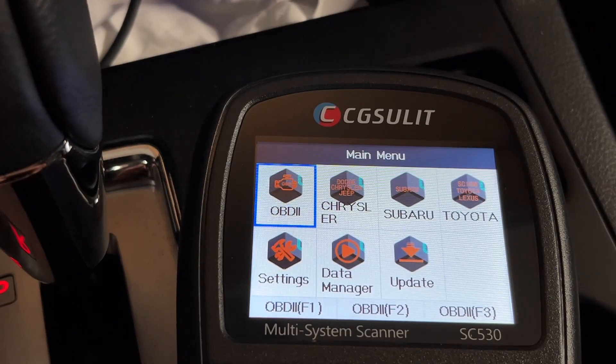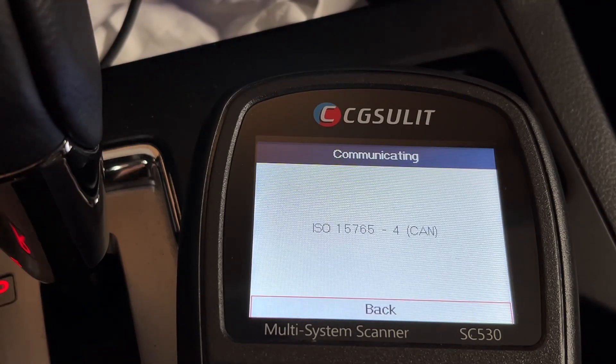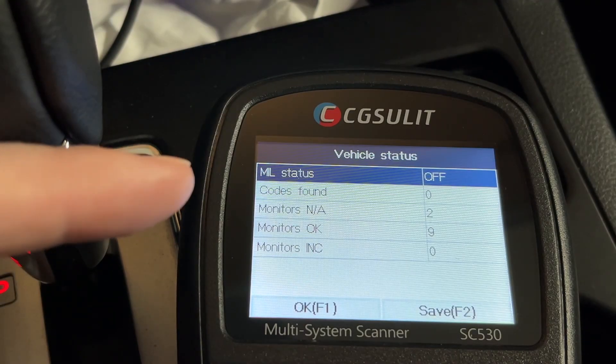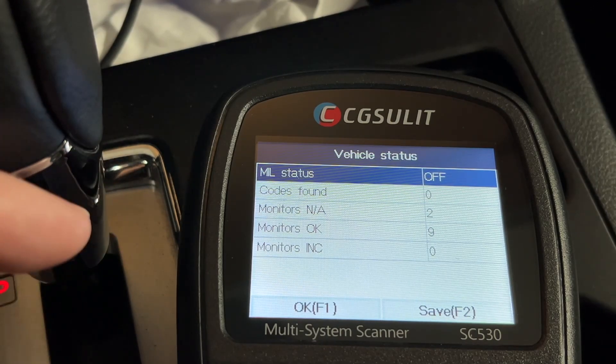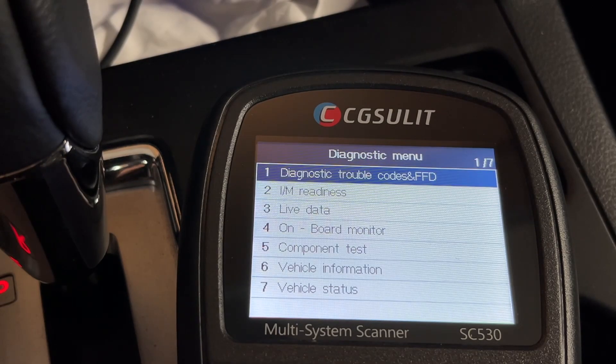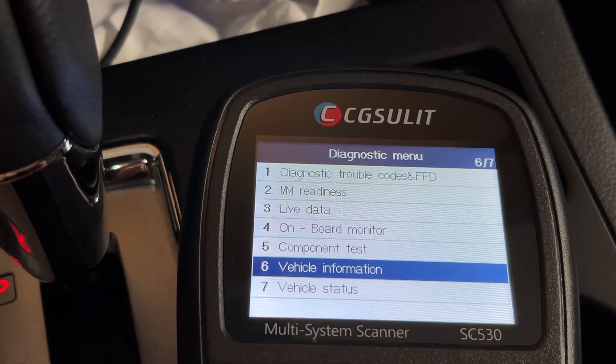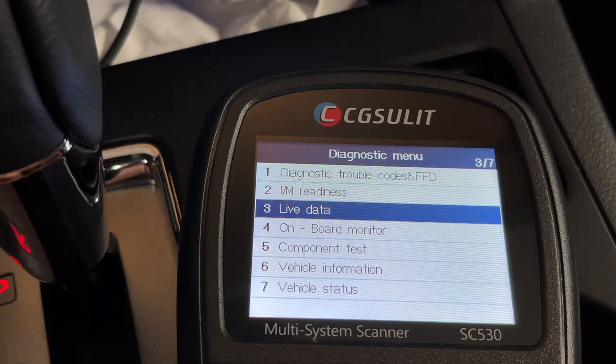We also have Data Manager and Update — if you hit Update and plug it into a computer, you can update the software. I'll go up to OBD2 and start that. I'm going to turn the car on but not start it. I'll do Auto Scan. This is going to figure out what protocol the car uses. It says MIL status is off — that's the check engine light — and it found zero codes. It found two modules: Engine and TCM, which is the transmission control module.